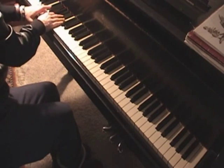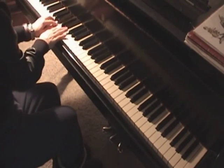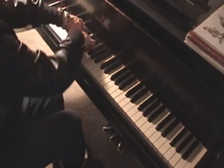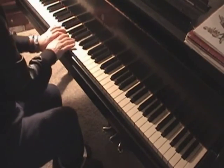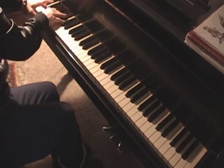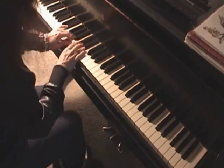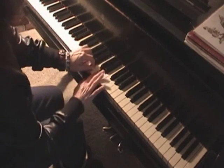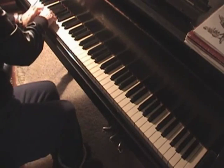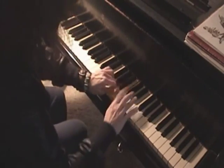You can continue into eighth notes. Lifting pairs of two is always musically nice so it doesn't sound too tight. Then three octaves, because that's what evens out triplets, and then you go to sixteenths.